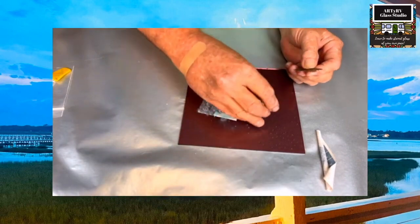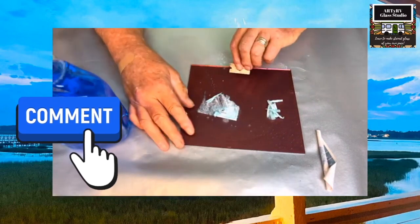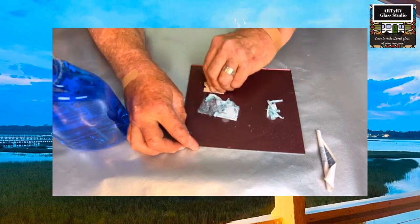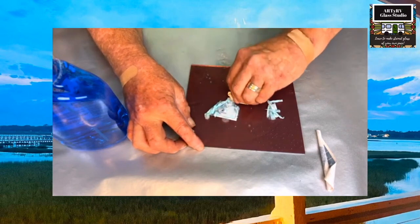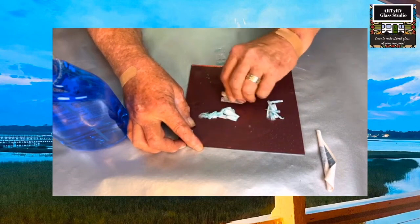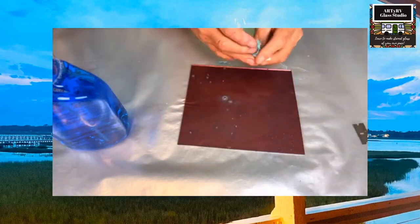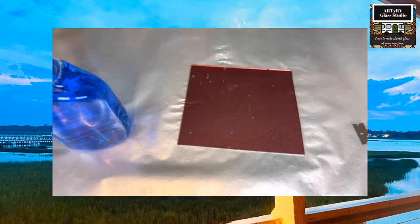You can see it's coming up, and we're gonna wet this just a little bit more. If you sit here and do it back and forth like this, you're gonna scratch the fire out of that piece of glass. And the only thing it's gonna be good for is fusing, because that's the only thing that's gonna take that scratch out of it. So it's all one motion, just like that. Now this is all gone.